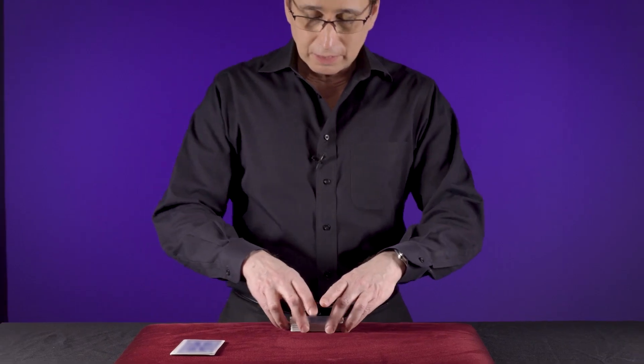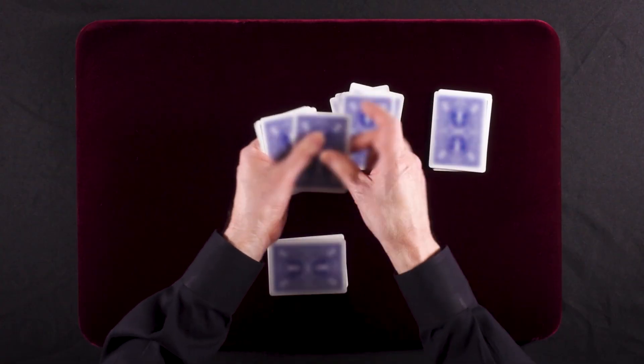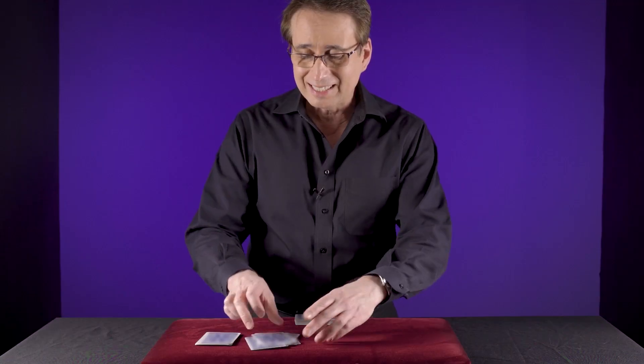We'll do it again. Cutting 10 cards. There's 10 right there. 1, 2, 3, 4, 5, 6, 7, 8, 9, 10.